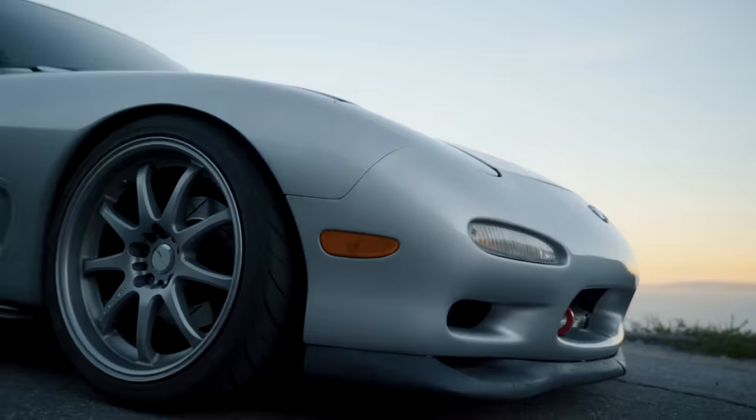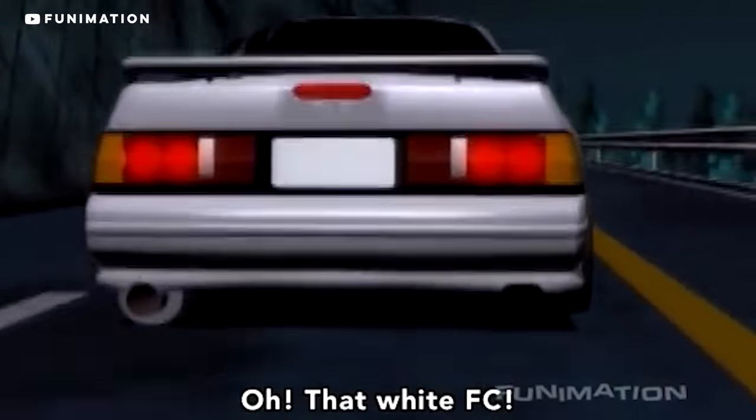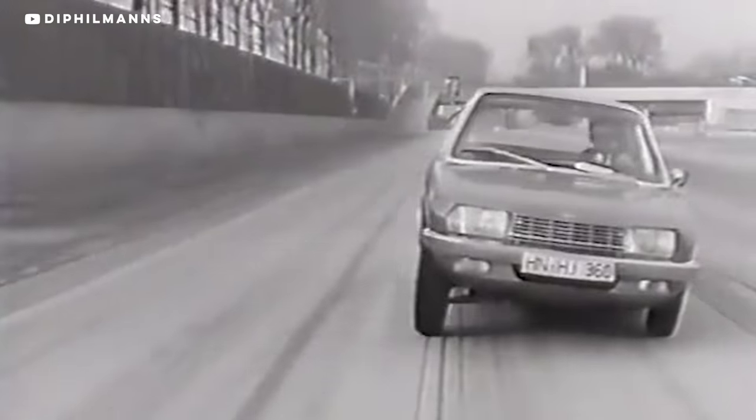Well, today we're gonna find out. Let's go over how they work, let's do some history, talk about the pros and cons, and why they rule — even though they really shouldn't. It's time to do a deep dive on the rotary.